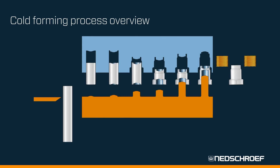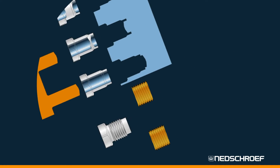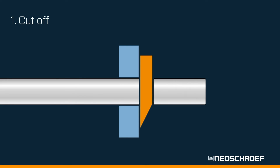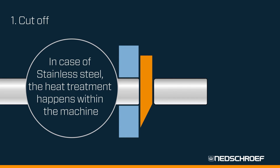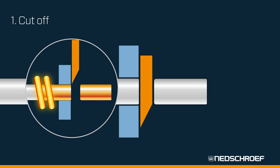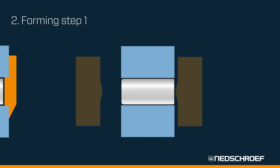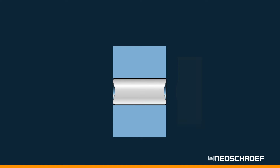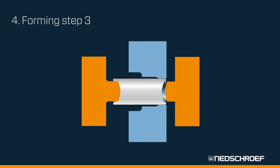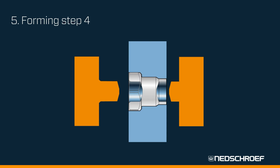Step-by-step, a part is given its final shape. A blank of a specified weight is cut off of the raw material wire feed. Heat treatment of stainless steel takes place inside the machine. A preheating device can be used to treat specific materials for better formability. Step-by-step, the cylindrical blank gets its individual shape with almost no material loss.